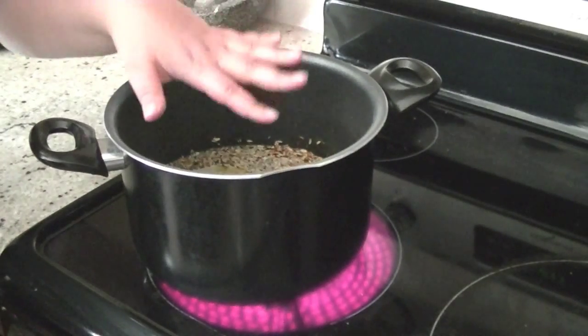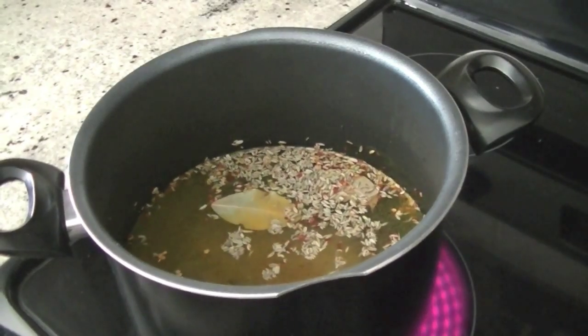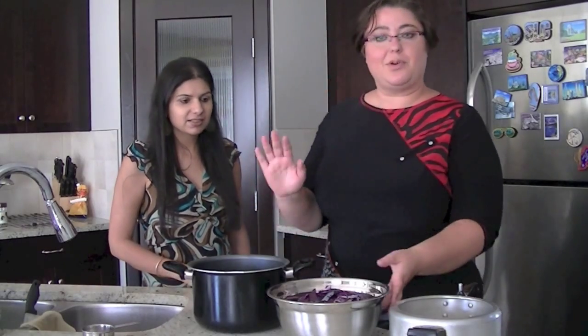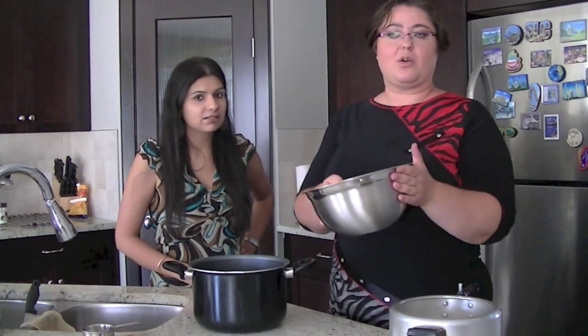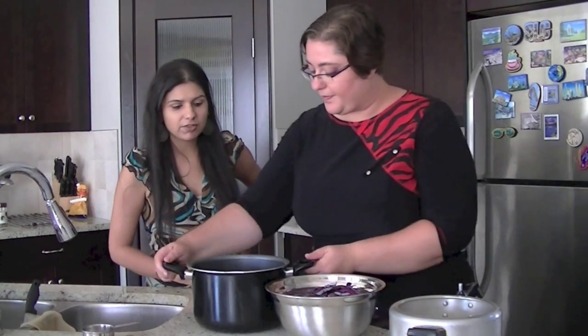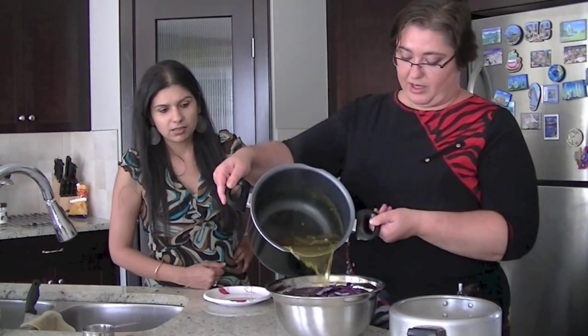Everything is in the pot, it's on high — bring it to a boil. Wow, this smells beautiful! It's boiled. We take a large jar or large vessel, any kind of vessel — a large bowl — and we're going to put this in.